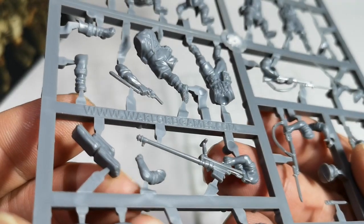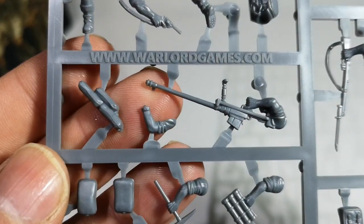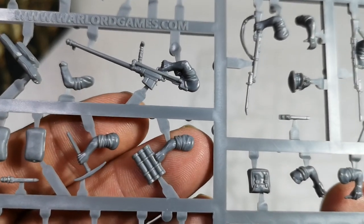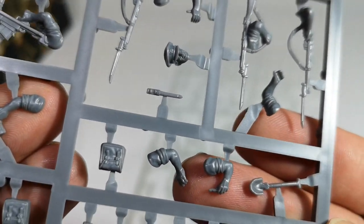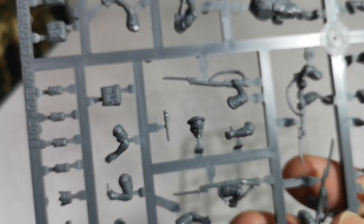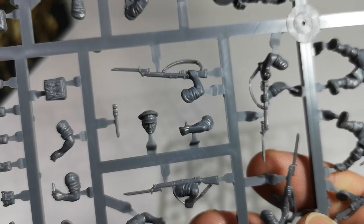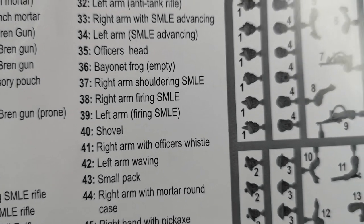We've got a couple of sandbags - loose sandbags, I guess for the anti-tank gun to rest on. I've not seen those before. And some single sandbags. We've got a pickaxe and some ammo containers. There's a shovel. And I wasn't sure what one item was, but checking the sheet - number 41 - it's the right arm with officer's whistle.